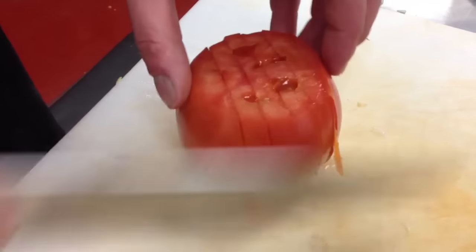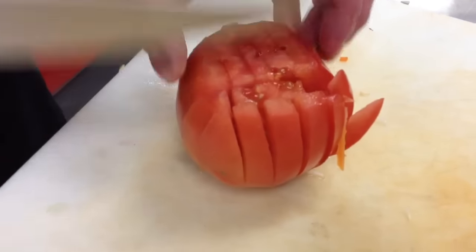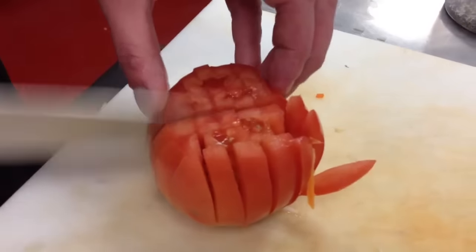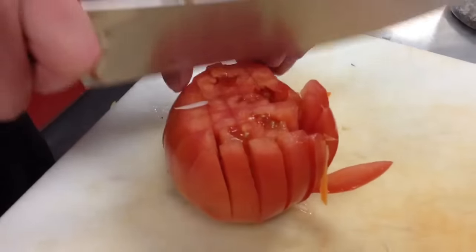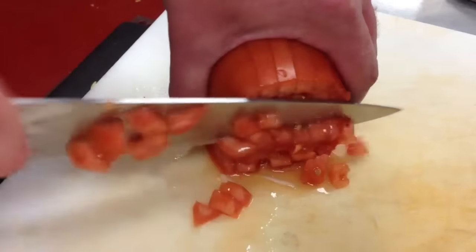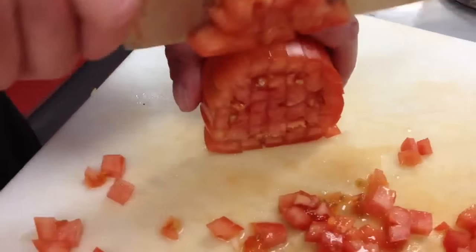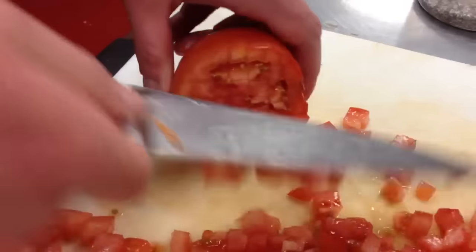I'm going to turn the tomato and do the same thing on the other side. Tomato up on its side. We have a nice tomato. That's it.